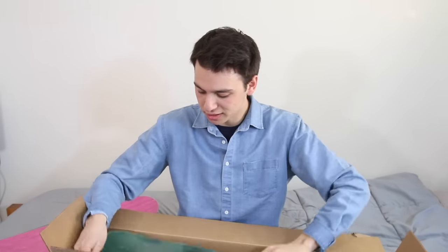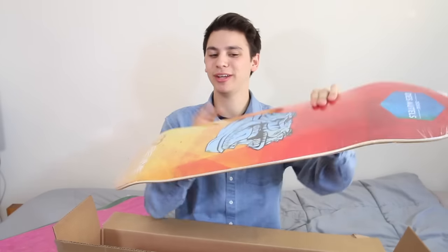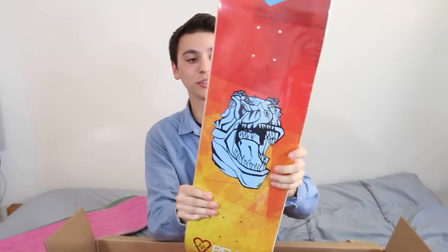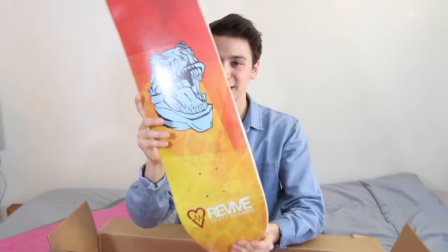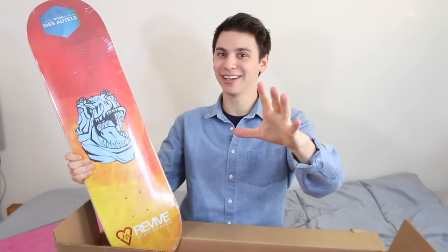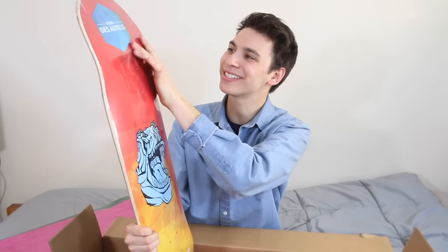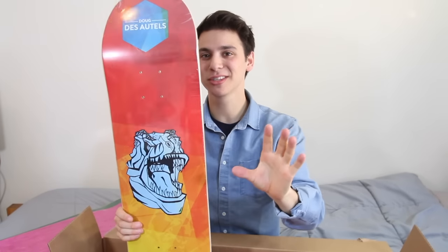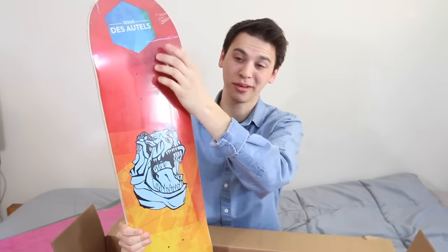Next board we have is an 8.25 green top ply. This is a board that I wanted — it is Doug Distatel's new pro model. It's awesome, it's modern, it's simple, it's clean. It's just a beautiful graphic for my good friend Doug, who recently had a baby this month, which is insane. Doug's a dad — so proud of him. Life hammers, for sure. This is a sick deck. And the hexagon up here — hexagons are easily in my top three favorite shapes. Octagon's number one, but the hexagon is up there.